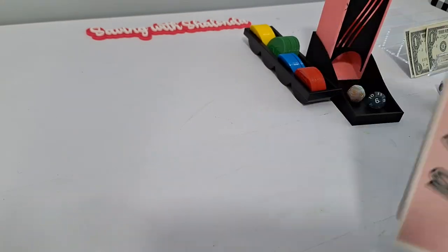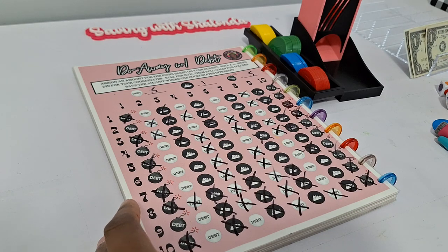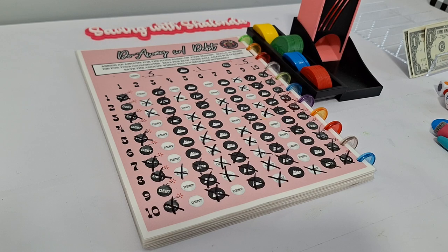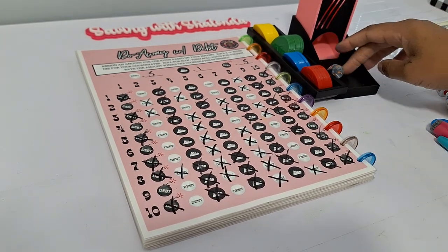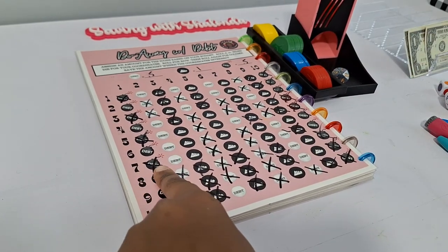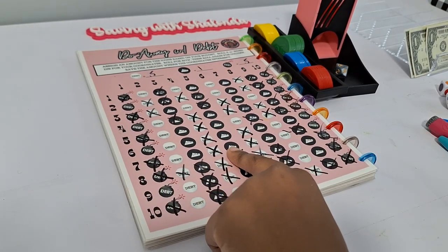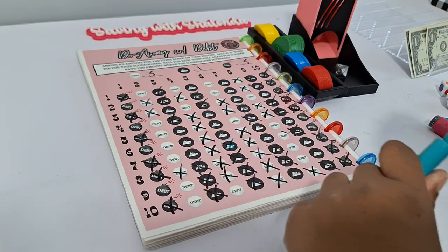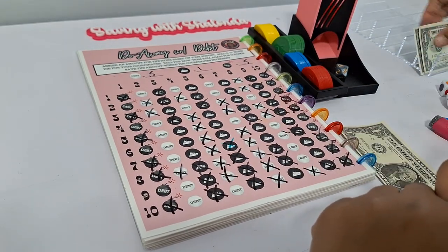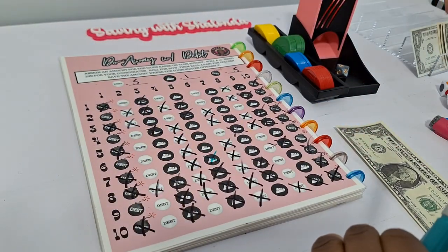Do Away with Debt is next. We need a 10-sided die and mark off where the numbers intersect on the grid. Roll a seven for row seven. Row one is already marked off. Roll a five — Avalanche! That's a dollar saved. We'll do four dollars here and save two for the final game.